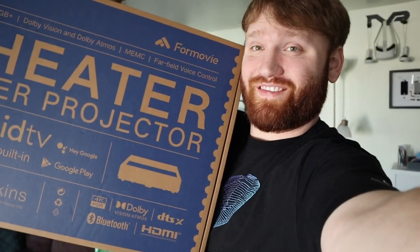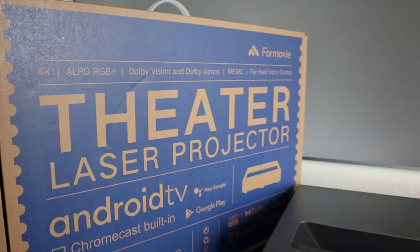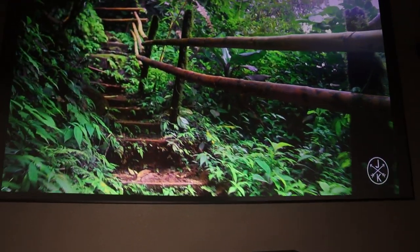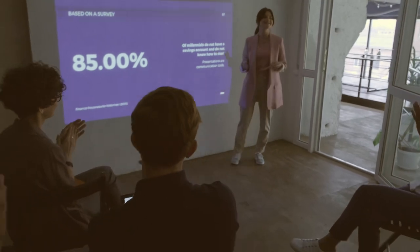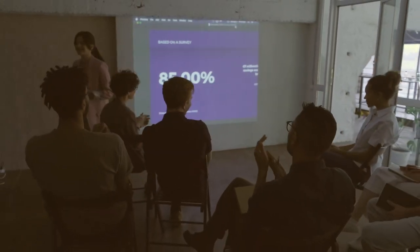After using this guy right here, I don't think I'm ever going to buy a regular TV again. This is the Four Movie laser projector. Before checking out this piece of tech, I didn't even know these kinds of projectors existed. When I think of projectors, I picture standard lamp projectors at the back of your room projecting onto a screen — washed out pictures, poor quality, and the annoyance of blocking the screen every time you stand up.